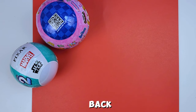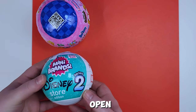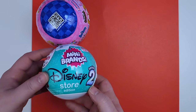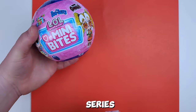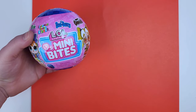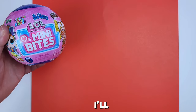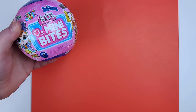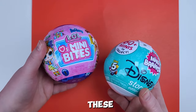Hey friends and welcome back! Today we have two surprise balls to open. We have the Disney Store Mini Brands Series 2 — I think this is the first one I'm opening from the series — and then we have the LOL Mini Bites, which are little cereal-themed dolls. I've opened one before, and I'll try to put it at the end of the video. I'm so excited, so let's jump right in!